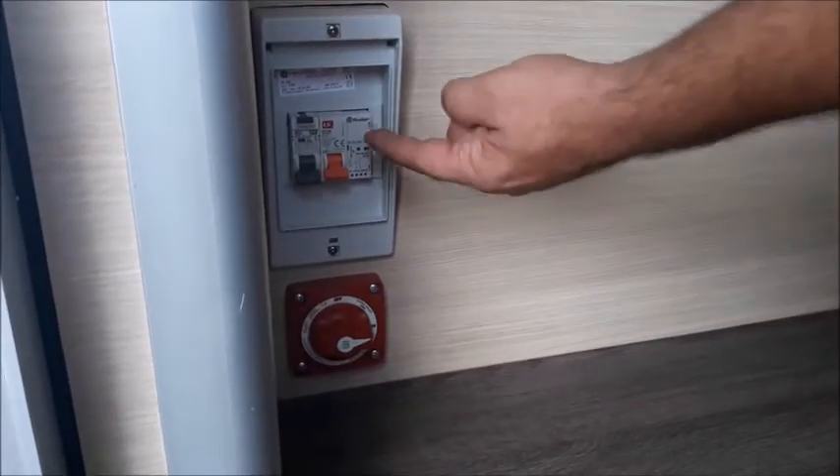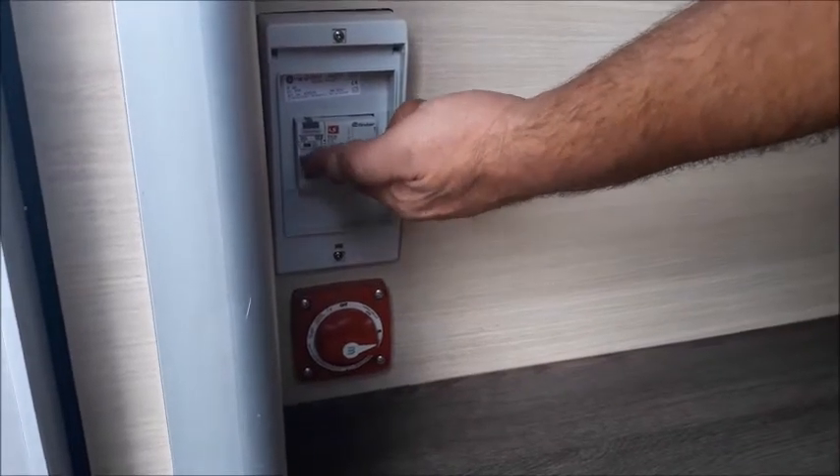Above this is your 240 volt isolation trip switch. Make sure they are on in the up position at all times.